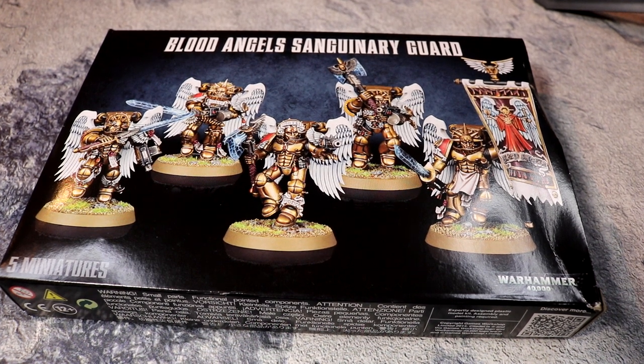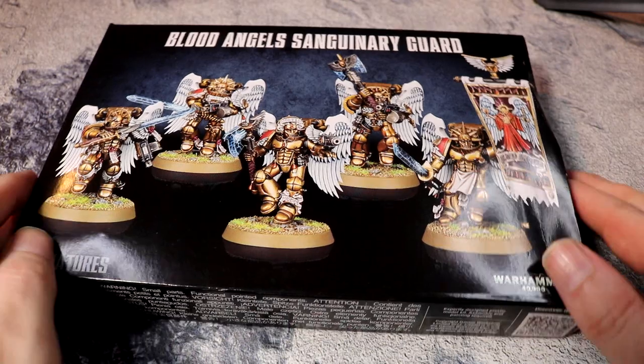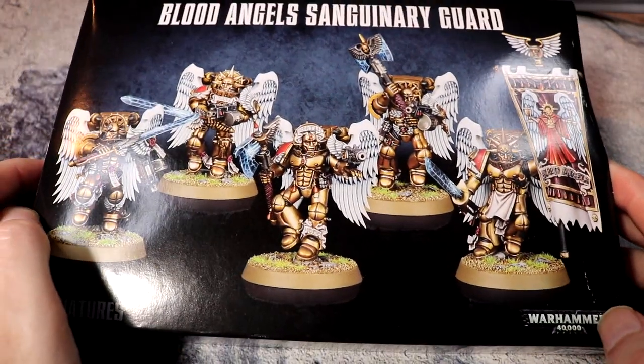Greetings and salutations, this is Imperator Vespasian bringing you an unboxing video of the Blood Angels Sanguinary Guard. Of all the Space Marine chapters these are probably some of the most unique troops you can field. Space Wolves have Space Marines riding wolves the size of horses, but the Blood Angels have these unique gold armored jump pack soldiers who can deep strike into enemy territory, spread fear and terror, and look like angels. The actual name for Space Marines is the Angels of Death, so this fits the description very well.